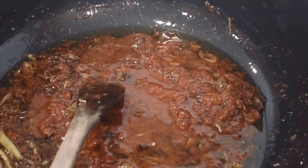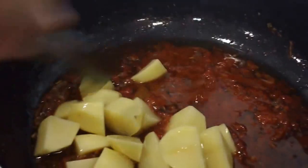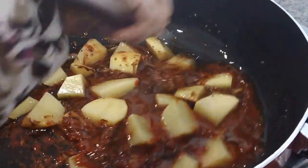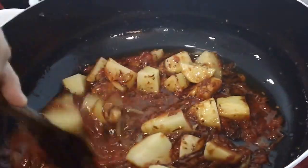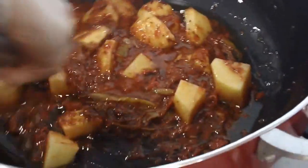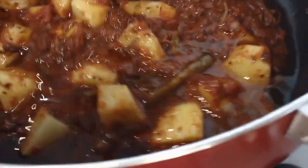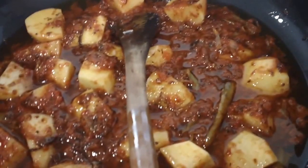We cut up some potatoes and we're going to go ahead and add them in here. These are not pre-cooked potatoes. You could boil and put them in, but I think you're at more of a risk of breaking them down. Mom does it this way because we don't want to break the potatoes, and when you keep everything like this and let it cook, you're really going to get some great flavors out.